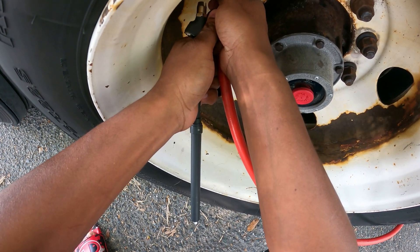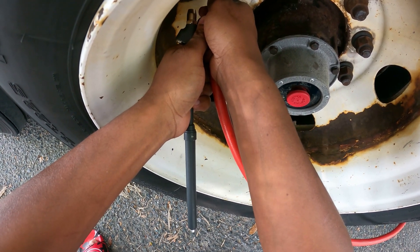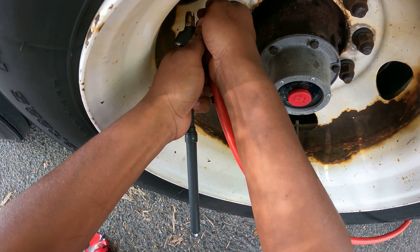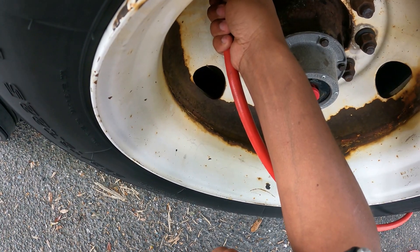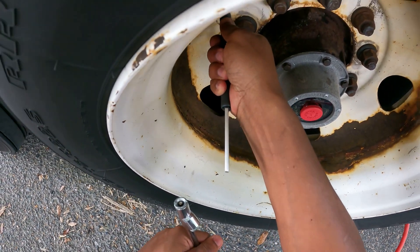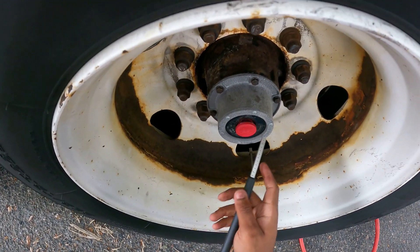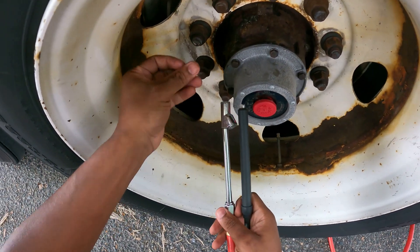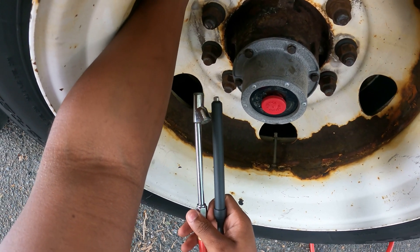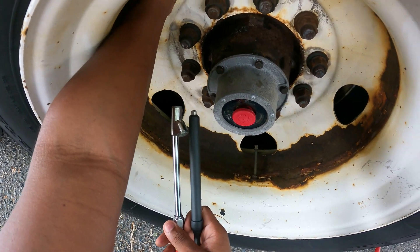What I want to achieve is for both tires to have the same PSI, or close to it — that's what I want. Should be good now. With a firm push, we are at 110, so both tires are evenly inflated. I'll put my cap back on and continue to monitor it to determine if there's a leak somewhere. If it drops air again, it's definitely leaking.